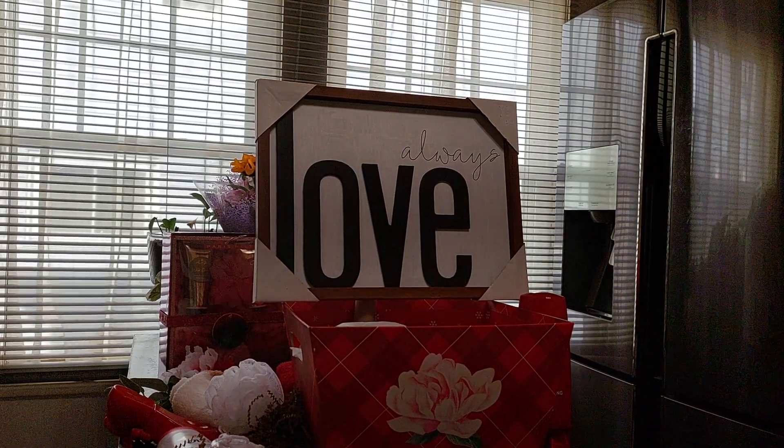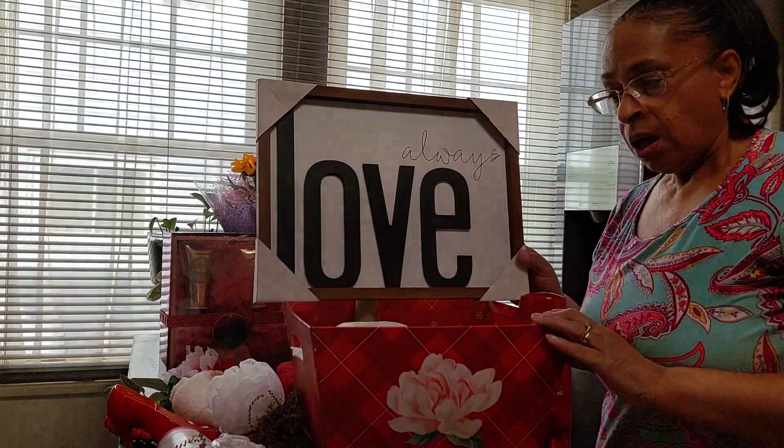Hey guys, I just wanted to come to you guys to show you guys a basket I was creating.